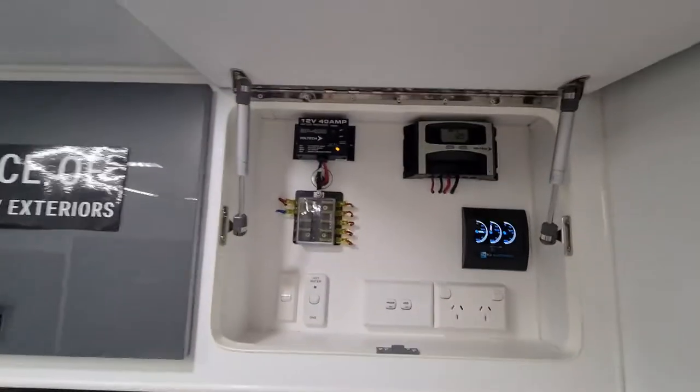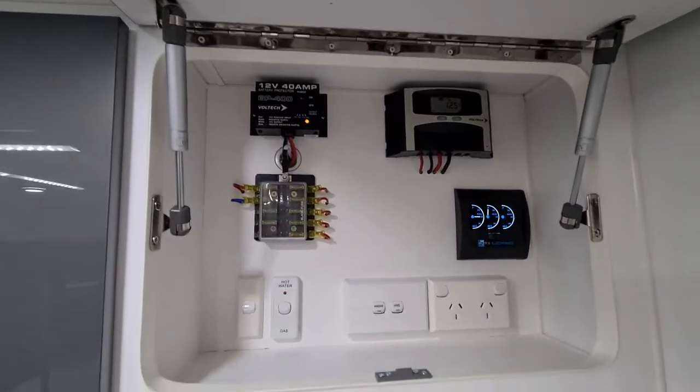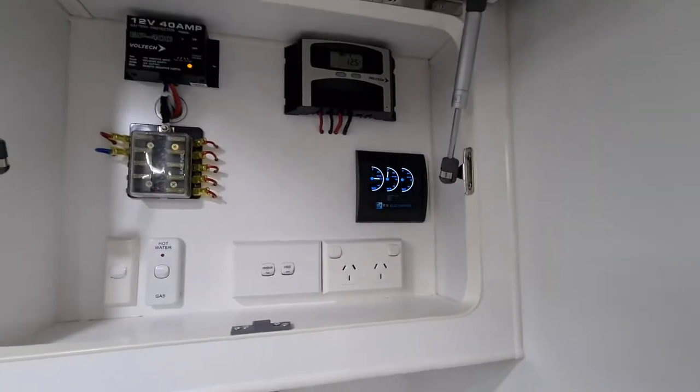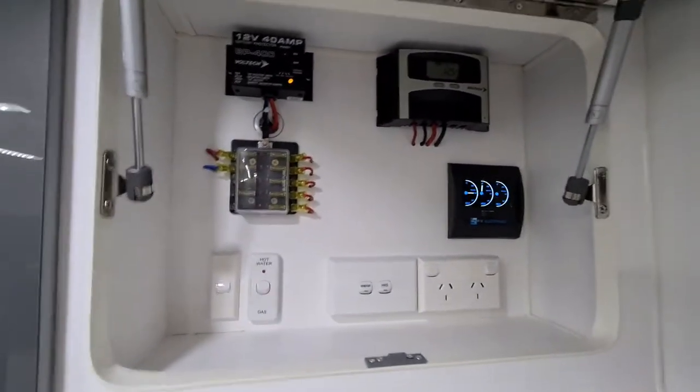Over here we have the nerve centre — there's a battery protector, solar controller, water gauges, and fuse box.